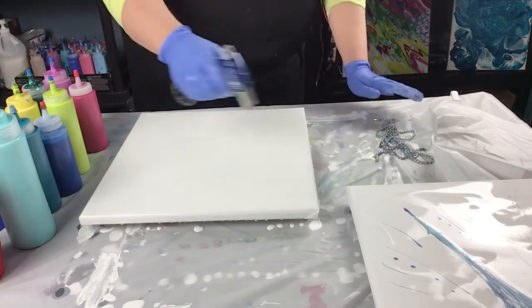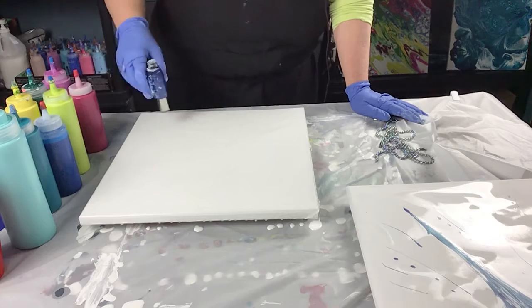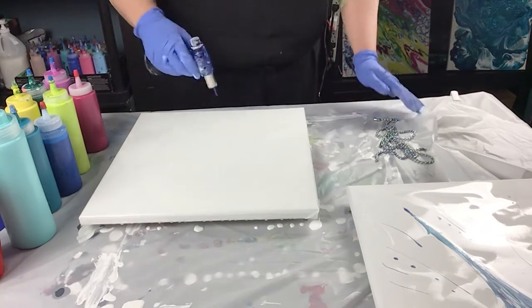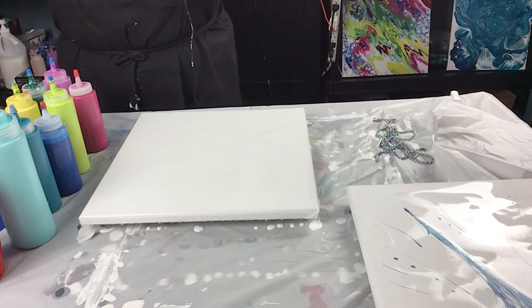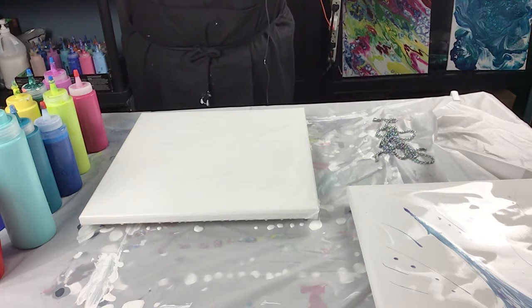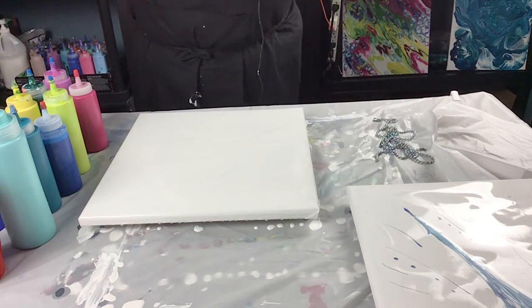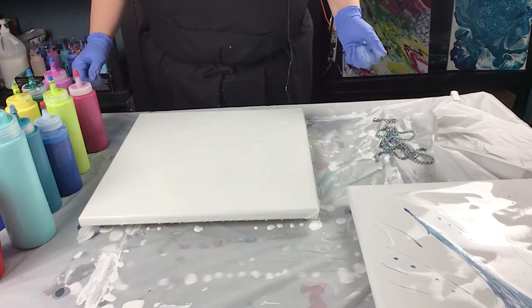I'm going to quickly give it a torch and get rid of some bubbles. This white acrylic has got my 50% glue, 50% water mixture mixed in with it. It makes the paint go a lot farther and helps with all the fluid art that we do. Always remember 50% water, 50% glue — add that to your paint at a 50-50 ratio. That's how you mix your paints.